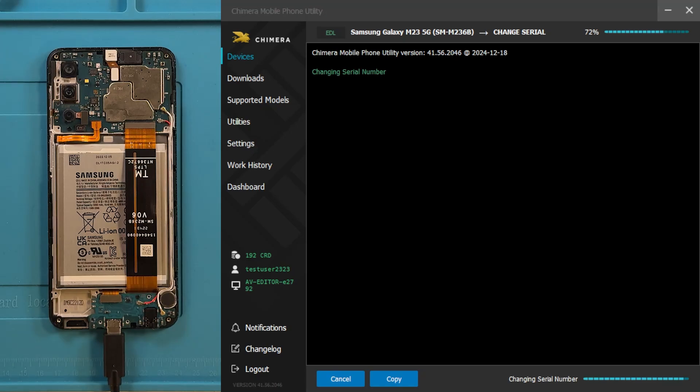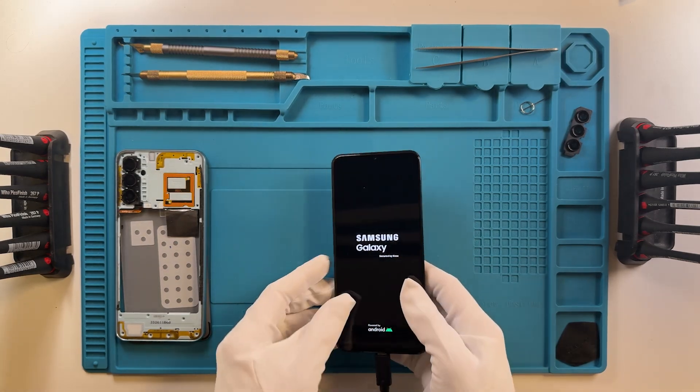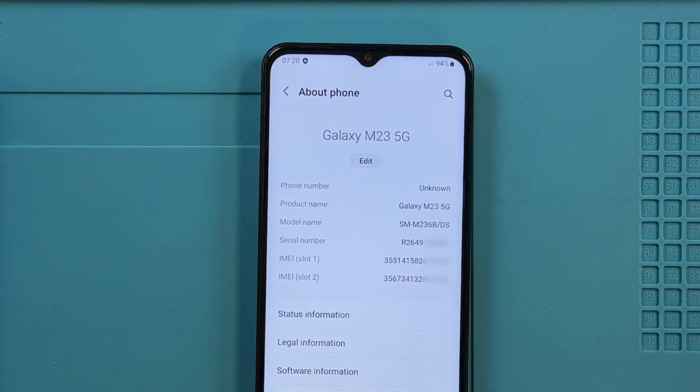Chimera will start executing the necessary steps in order to repair the serial number of the device. As we can see, the procedure finished successfully. Now you can check again the serial number on the device — as we can see, the serial number has been successfully repaired.